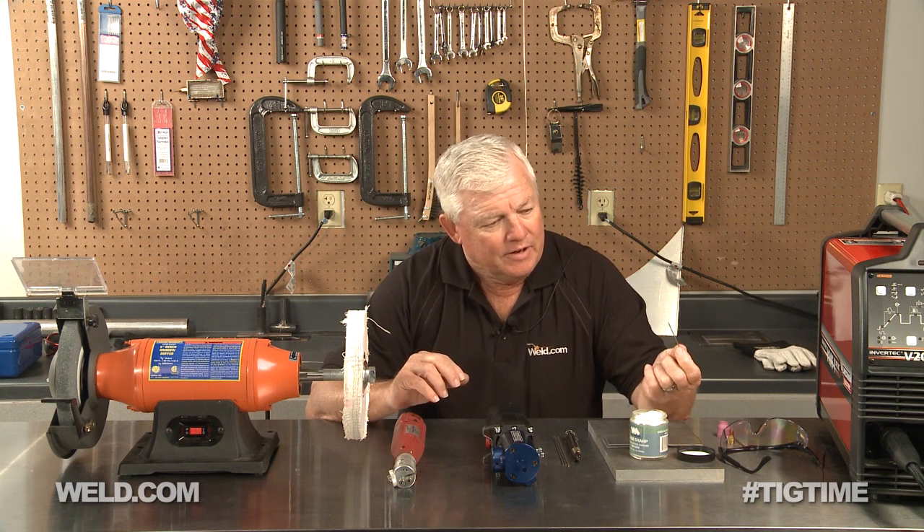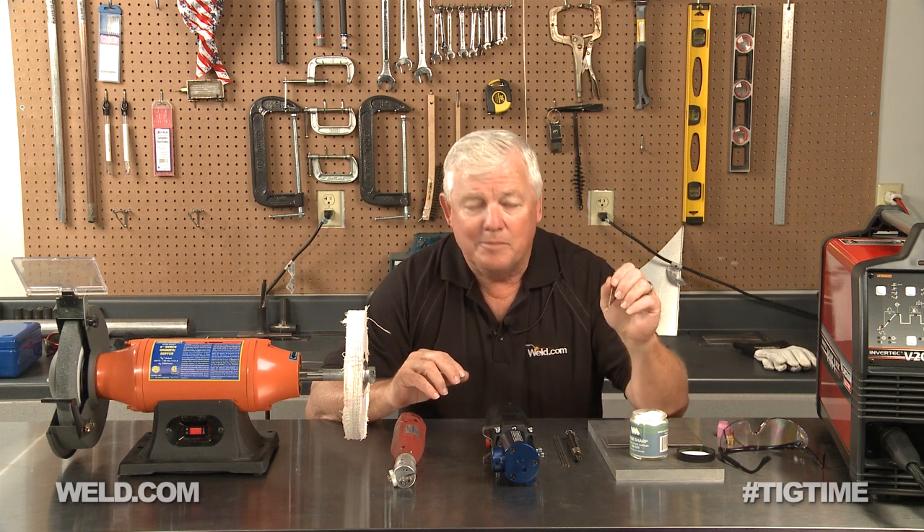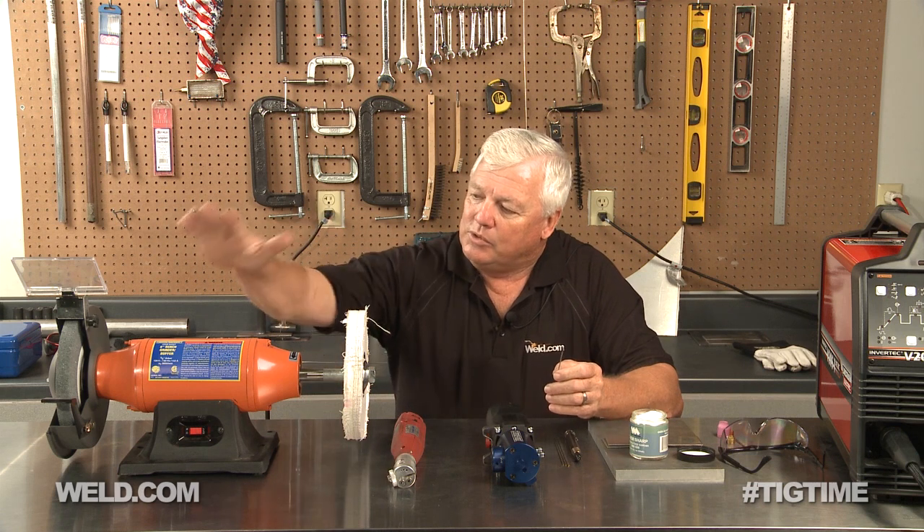It creates a chemical reaction, and we're going to show that to you in just a few minutes. You've got a tungsten that you actually heat up and you dip it in here, and the chemicals will start popping and sputtering — but it also gets up onto your torch and gets into your torch components. That's the hate relationship: you've got to clean your components when you're finished. So let's get started, and we'll start grinding on this unit right here.